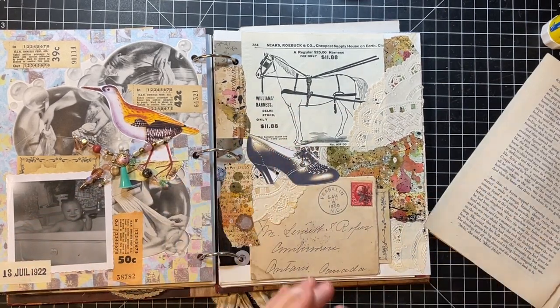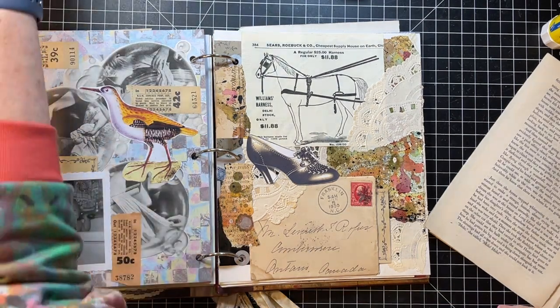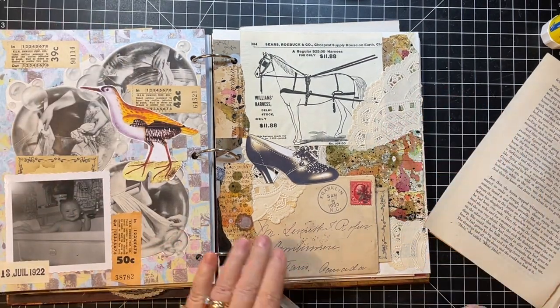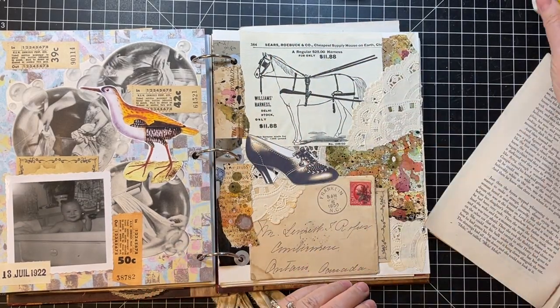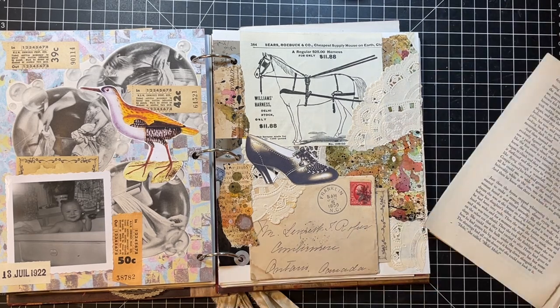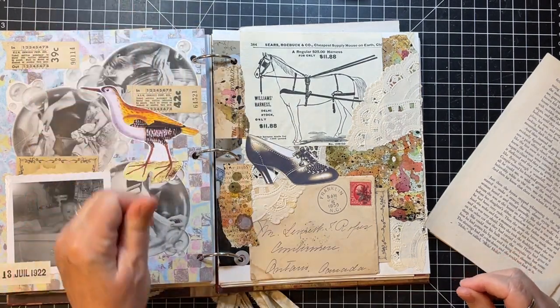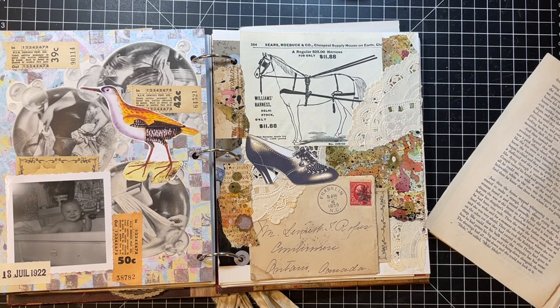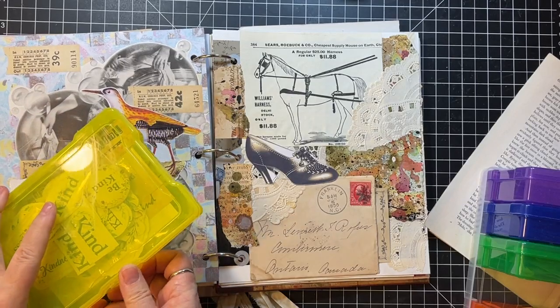I'm going to put that there too — it's kind of like washi tape except it's paper. I need a little glue on my heel and my shoe here. This shoe reminds me of my grandma — there are pictures of her wearing a shoe similar to that. I wonder if I have some words or something.